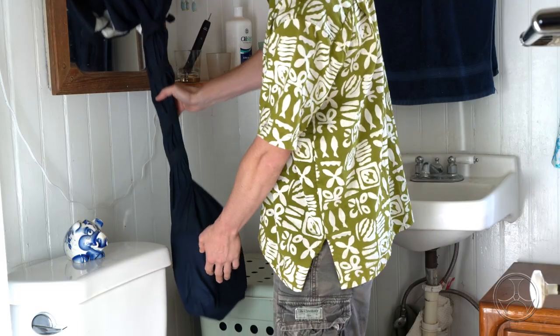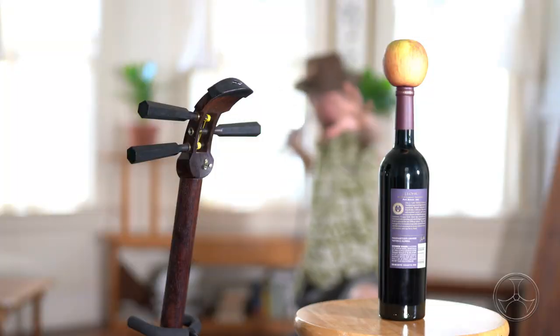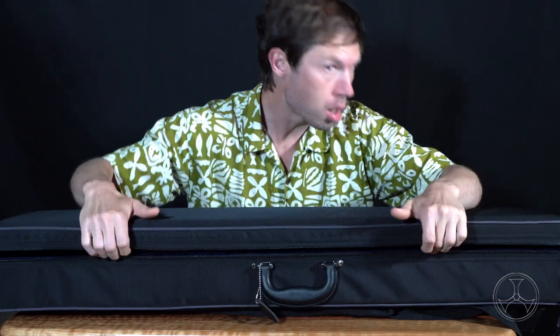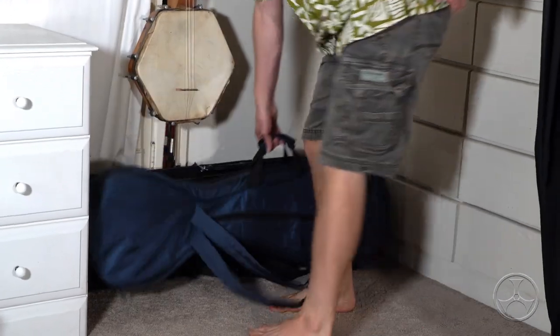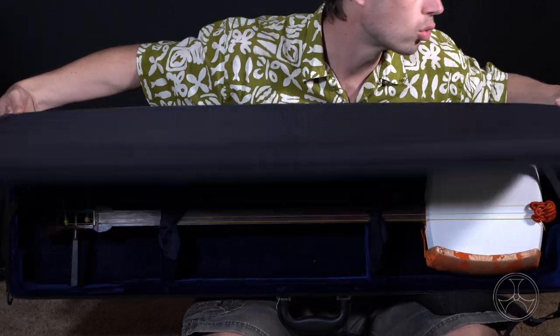Next, cases. If you can't hang your shamisen on the wall and your room isn't safe for stands, then definitely cases are the best option. Long pack cases and soft cases are my favorite. Both are lightweight and offer more than enough protection for a room. Furthermore, a closed case keeps the dust off the shamisen, so a nagabukuro isn't really necessary.